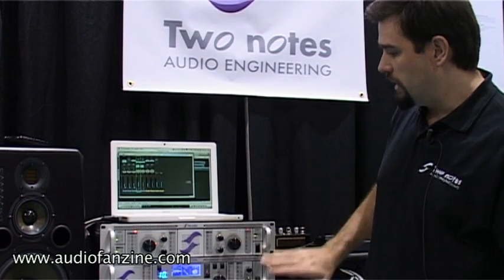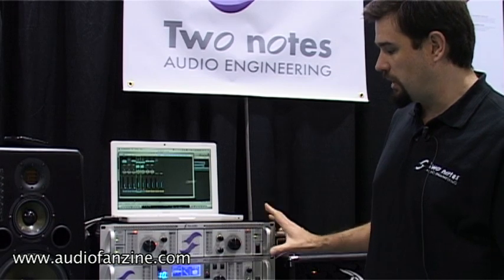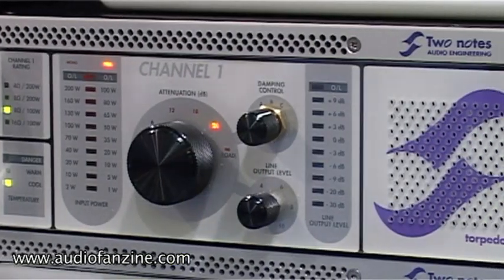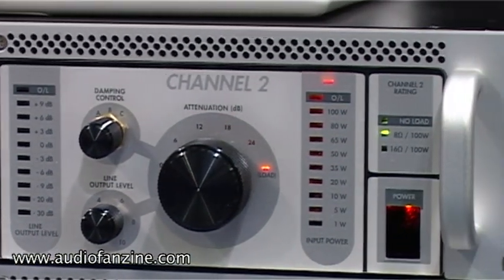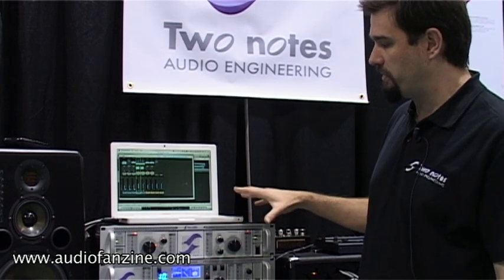Especially when you already have our VM202, which is a dual channel speaker and microphone simulator. On this load box you will find two different channels, 100W RMS per each. And you can bridge the two channels if you want to go 200W, especially for use with bass amplifiers.